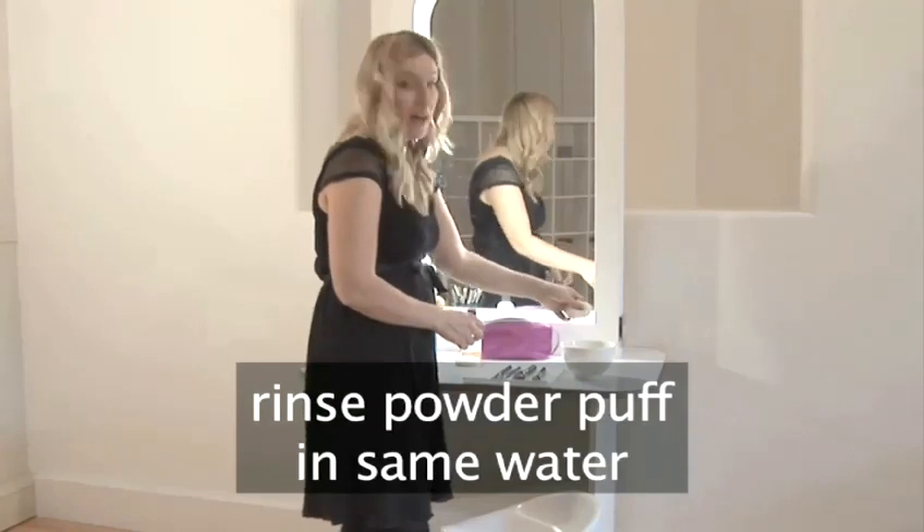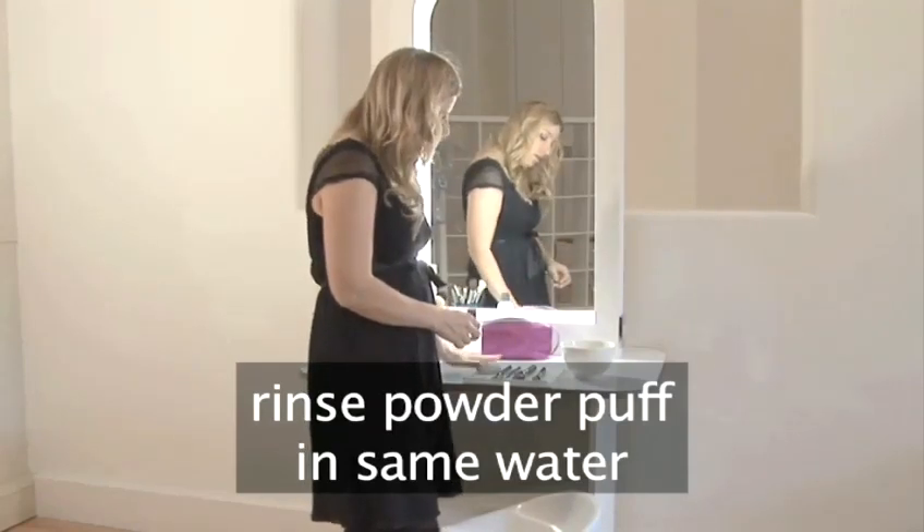Also your powder puff — again rinse that in the water and lay it to dry flat.